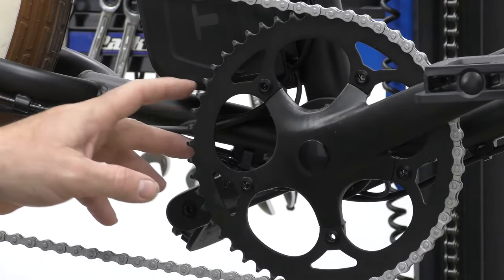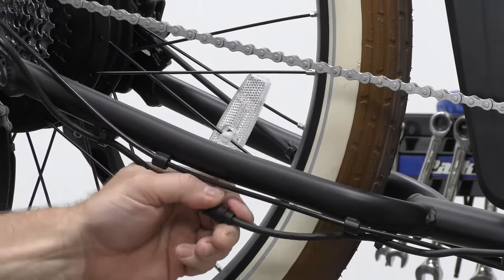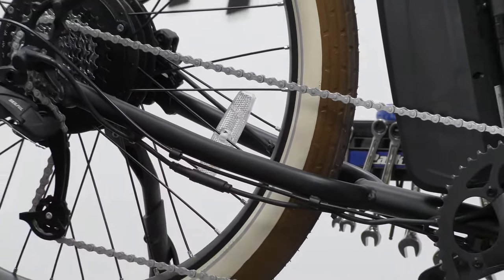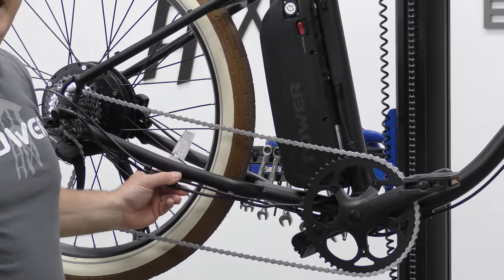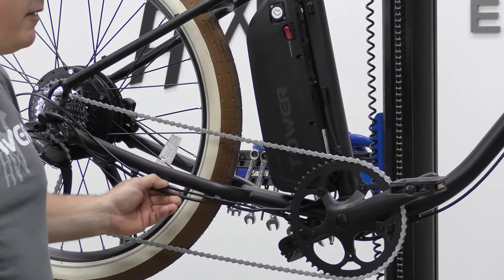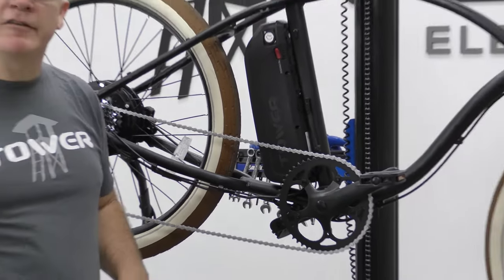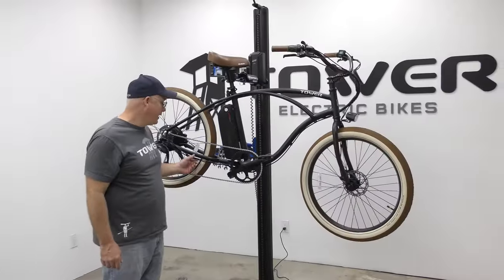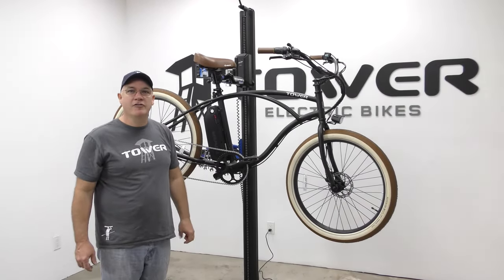Then we have the output of the controller, which is the motor connection here. All these connections are important — they all need to be plugged in and pushed together firmly. This is something we're going to ask you to do if you ever call us and say your bike won't turn on. Hopefully that was informative as to the location of each plug and connector. Again, this is Ray at Tower Electric Bike Repair Shop talking about electrical connections.